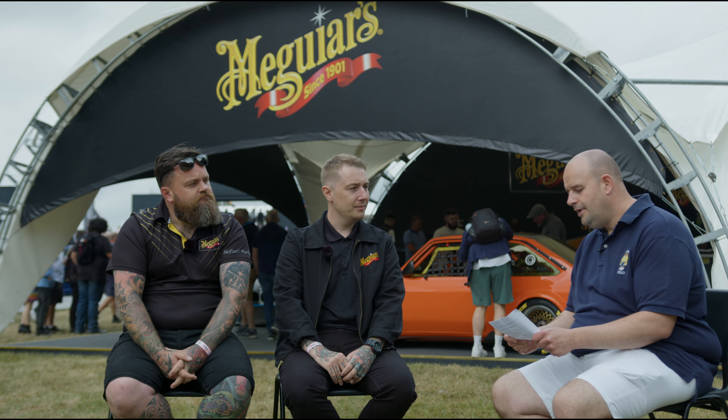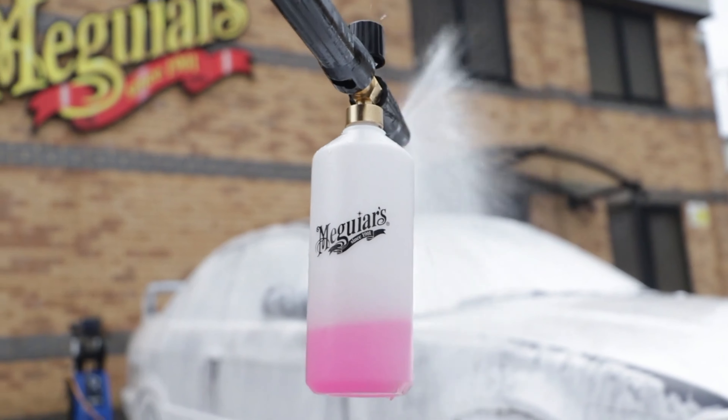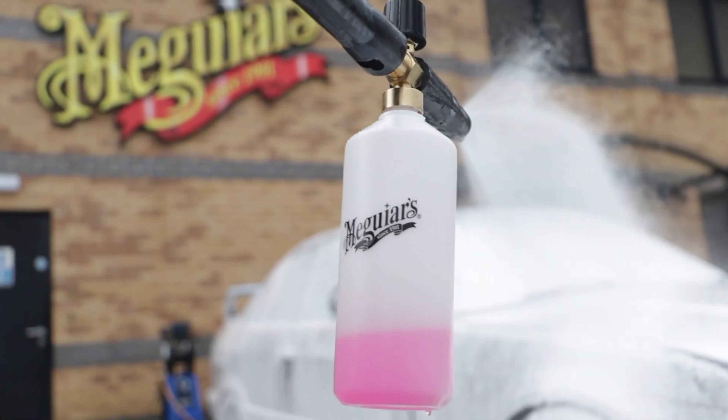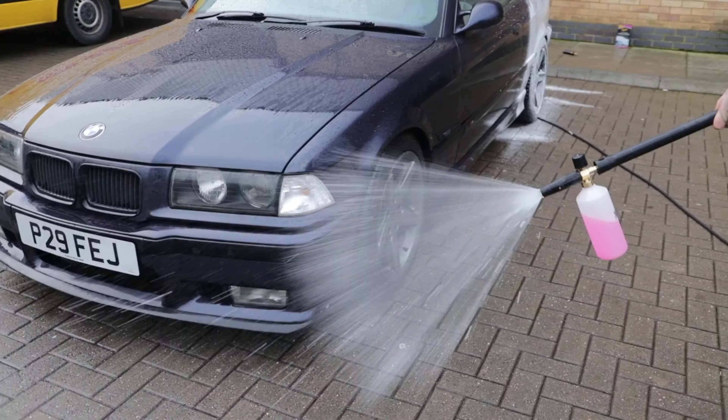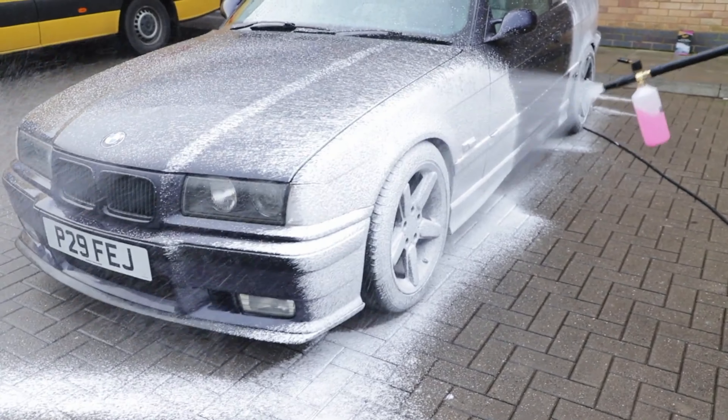Isn't snow foam just for the Instagram generation? I think it certainly feels like that, and it's definitely fun to use and takes a great picture, so why not? But especially over here in the UK during the winter months where you've got salt, road grime, and build-up of all the mess on the side of the road — snow foam is a pre-wash that softens all those nasty things that inflict the swirl marks before you get into the contact wash.